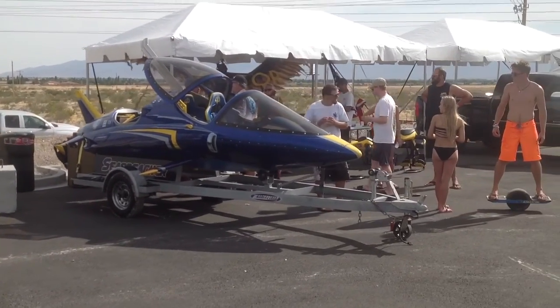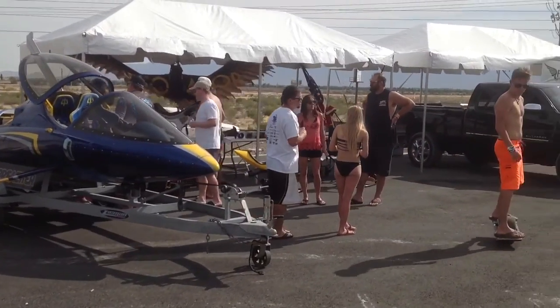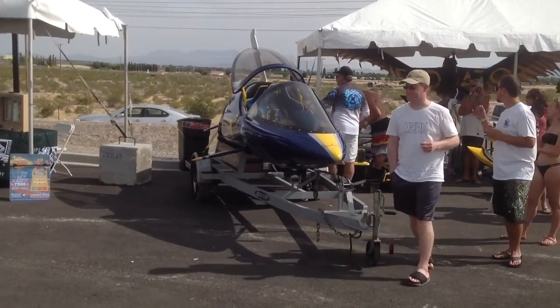If you're wondering what that contraption in the background is, it's called the Sea Breacher — a blue submarine-like watercraft that can go in and out of the water like a dolphin.